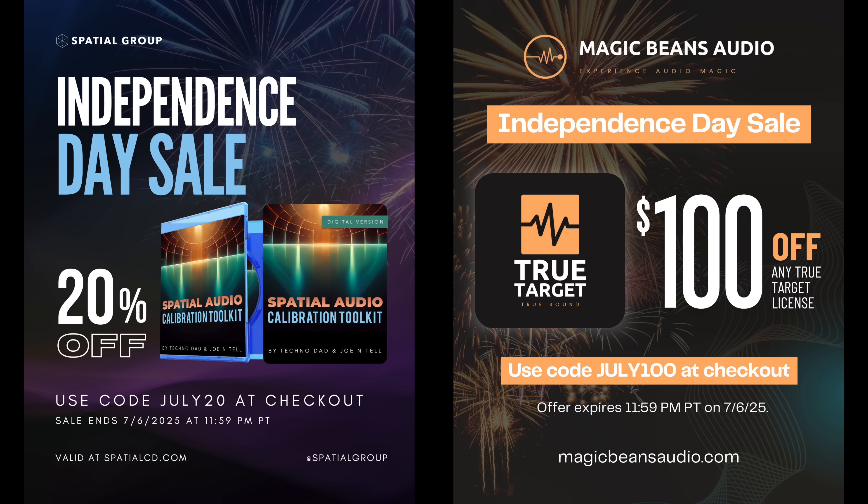Check out the SB-5000, and of course don't forget to pick up the Spatial Audio Calibration Toolkit — it's on sale right now through Sunday night, along with Magic Beans. Tighten up your whole home theater system, especially after adding new speakers or a new subwoofer. That's it for now — we'll see you in the next one. Peace.